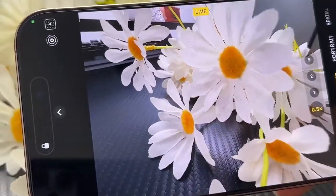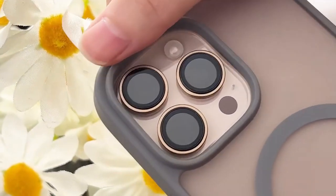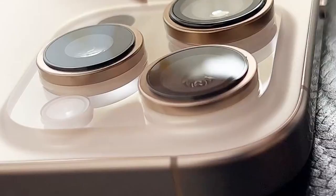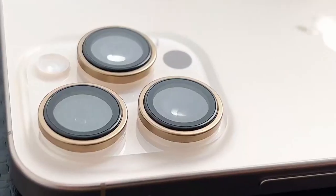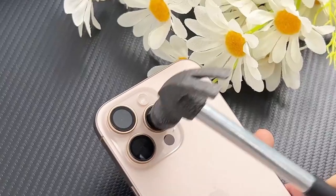The upgraded waterproof nano-adhesive layer and 3M adhesive provide a secure grip, ensuring the protector stays firmly in place. Overall, the Hori Camera Lens Protector is a reliable and stylish choice for safeguarding your iPhone 16 Pro or 16 Pro Max camera lenses. Its exceptional durability, clarity, and seamless integration make it a worthwhile investment for preserving the integrity of your device.